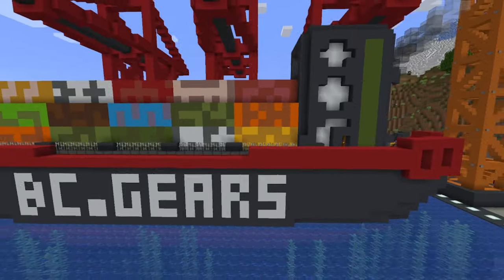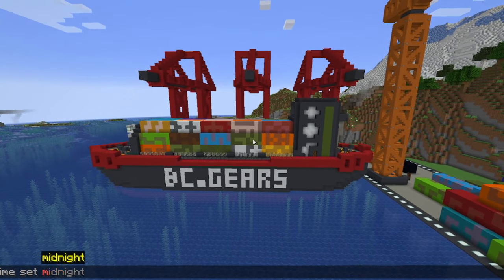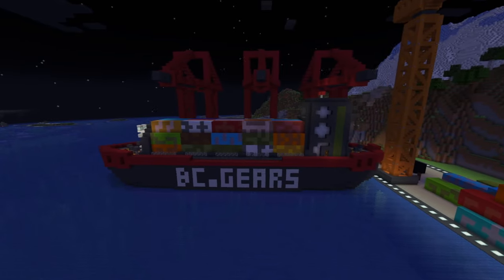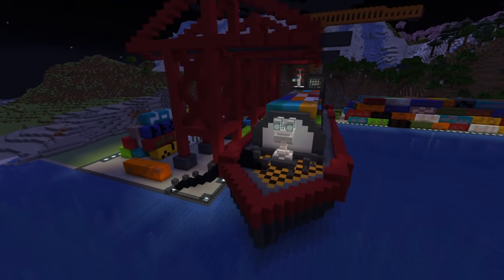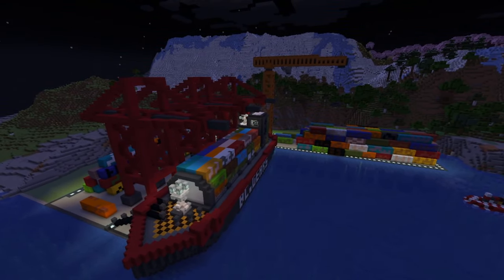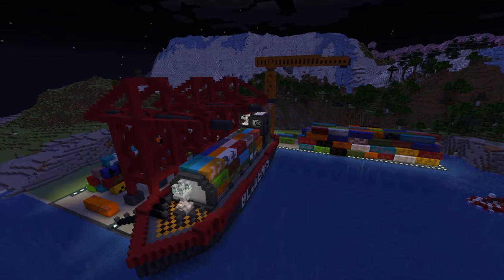With all of this, well, you have a cargo ship. Here's a little glance at it during the night. The only lights on it come from that window there and then the mast, so it's not a super spectacular night build, but still looks good regardless.